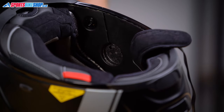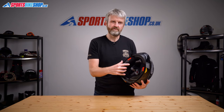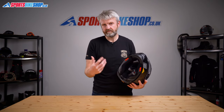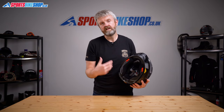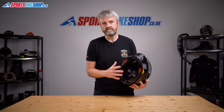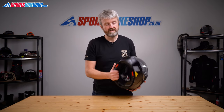Behind those cheek pads are plugged recesses for intercom speakers. X-Lite has a dedicated system that fits really neatly to this helmet. I tried fitting a Cardo Pactalk Bold system but I couldn't fit the speakers into the recesses — they were too big. I'd expect a Senna aftermarket unit to fit, as it's Senna who make the dedicated X-Lite system, and overall I would expect that dedicated system to fit the best. X-Lite have also safety tested their helmets with that system fitted, so you know 100% that you won't be compromising on safety by fitting an intercom.